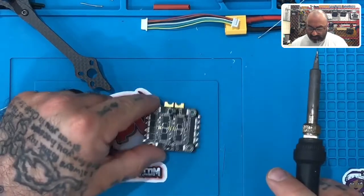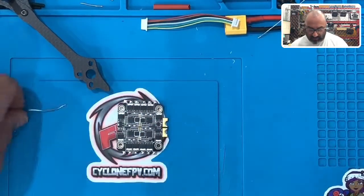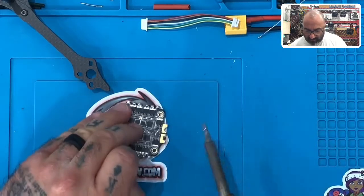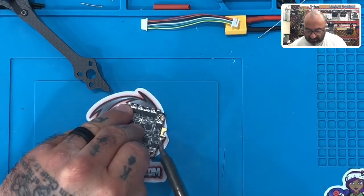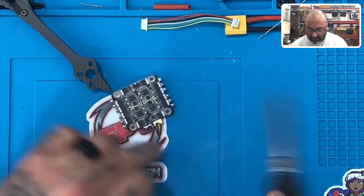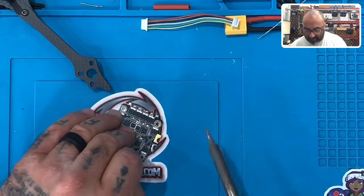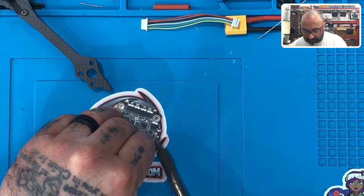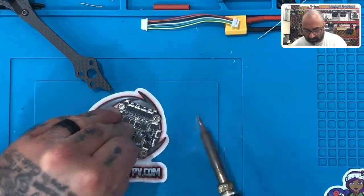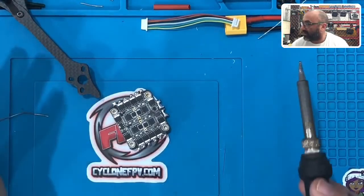Okay, so this is what it should look like as far as the motor pads — they're soldered now. And now what we're going to do is we're going to do the positive and the ground. I'll start with the ground first. Just lay it on there kind of nicely and spread it here. The flux really helps it to kind of spread and stay within that pad. And then we'll do the positive. So this ESC is now fully tinned and ready to go.